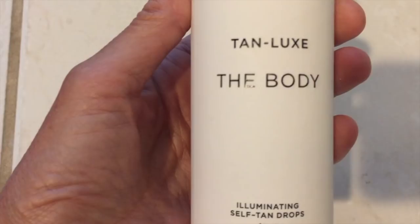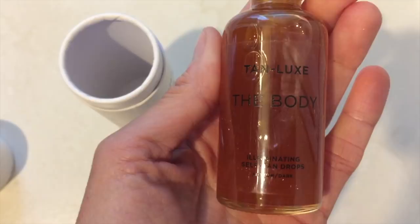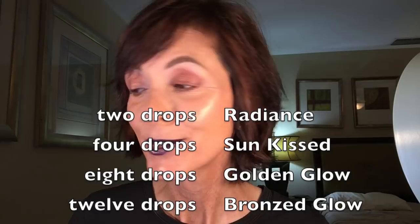I picked up two products from the company. The first one I'll refer to as 'the body' — it's actually the Body Illumination Self Tan Drops. It's a concentrate that works together with your existing skincare regime, which I thought was cool. You can mix the drops with your moisturizers, oils, or any skincare. The ratio they give for the darker version: 2 drops for radiance, 4 drops for sun-kissed, 8 drops for a golden look, and 12 drops for bronze.